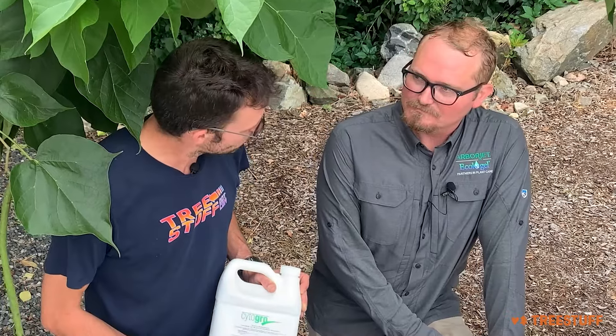How do I apply this? With what type of equipment? You would just dilute it in water like a typical liquid fertilizer, and then it can be applied through an AccuFlow soil injector, traditional deep root feeding equipment, or as a soil drench.